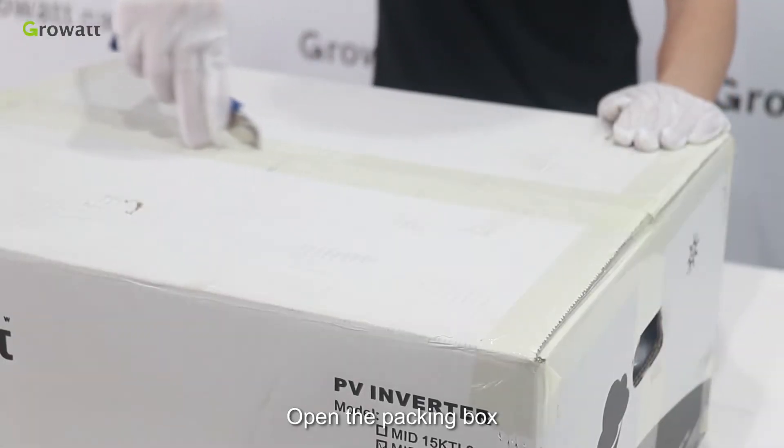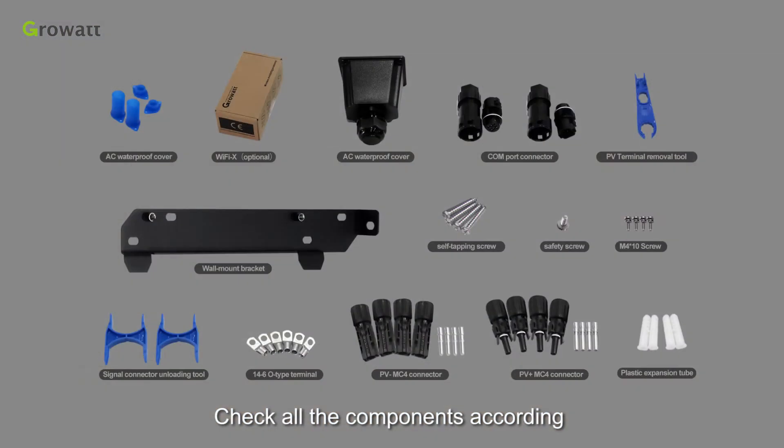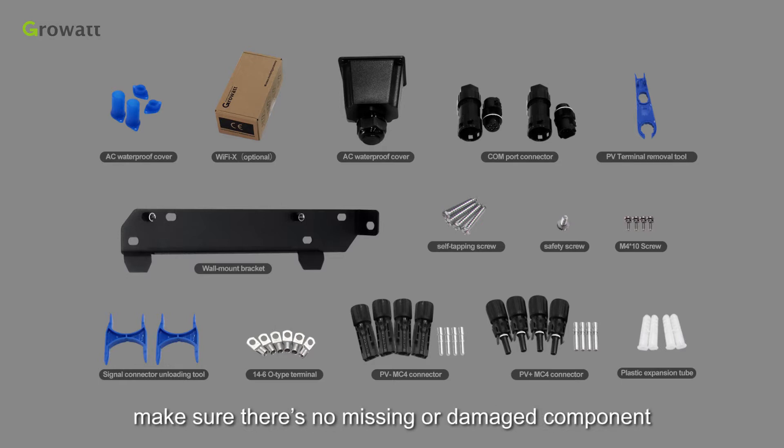Open the packing box and take out the inverter and all the accessories. Check all the components according to the packing list in User Manual Chapter 4, and make sure there are no missing or damaged components.